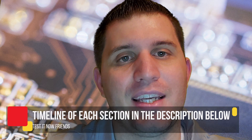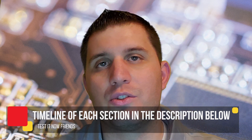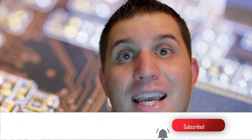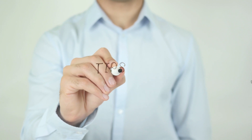Welcome everyone to Test It Now Friends. I'm Joseph Gámez and on this channel we review products that have been developed in the tech industry. If you would like a faster review, please go to the description link below and click the like and subscribe button. In today's video we're going to be reviewing DroidCam X. At the end of the video I will share some info on how to set up your DroidCam X to get optimal performance. And with that, let's test it.